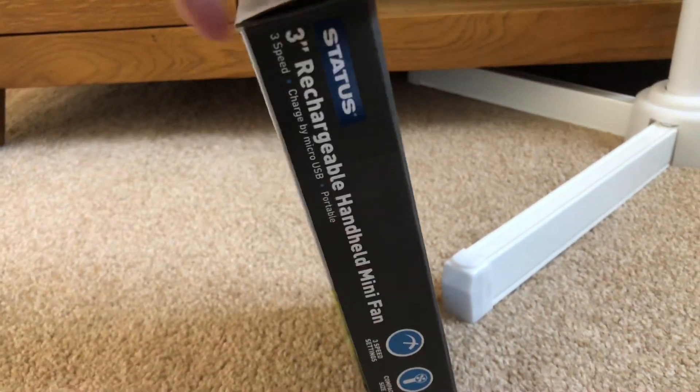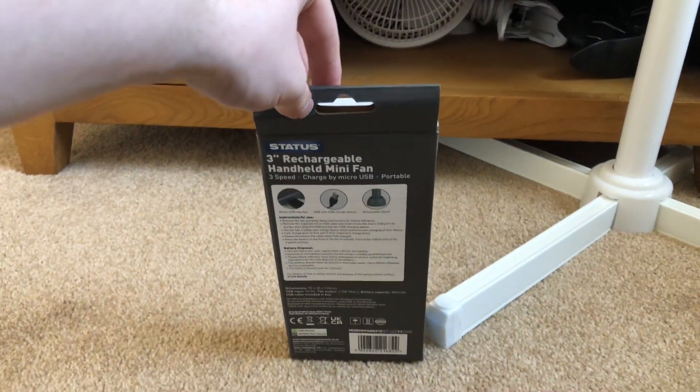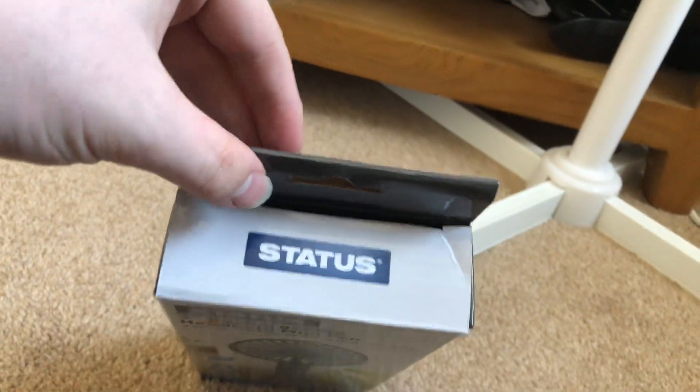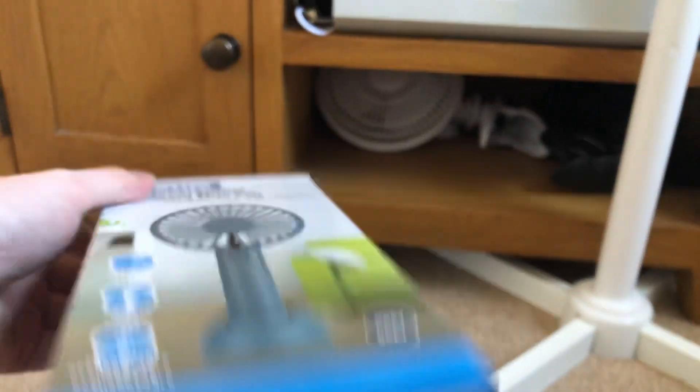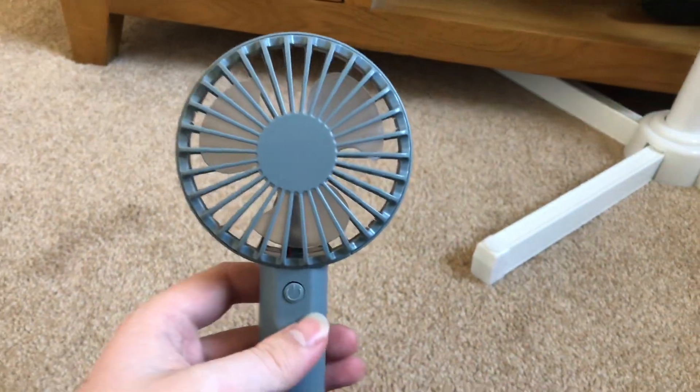Here's the front of the box, the side of the box, the back of the box, the other side, the top, and the bottom. That's the box. This costs £10, if you're wondering.